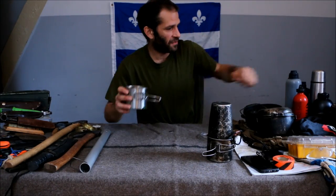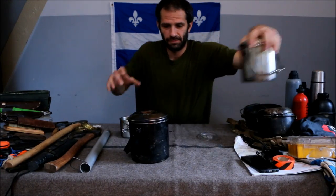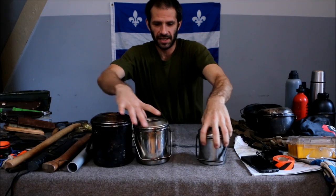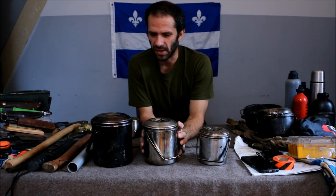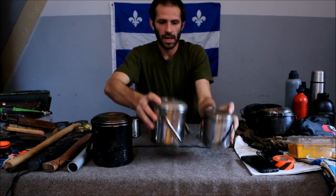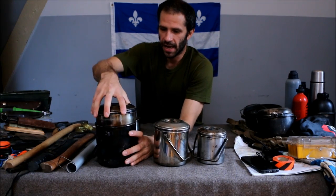Let's talk about billycans. Zebra billycans — I think they're Seagull as well. A little less expensive but Zebra billycans fit the bill for me. Really cool. This can fit a canteen in there — pretty cool.